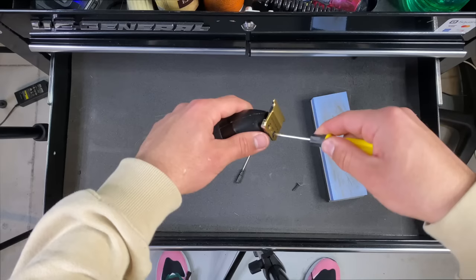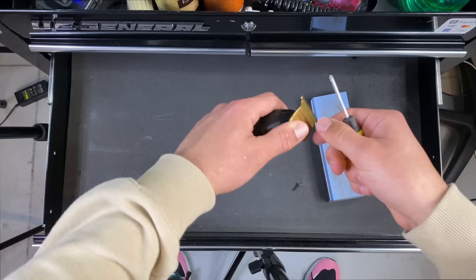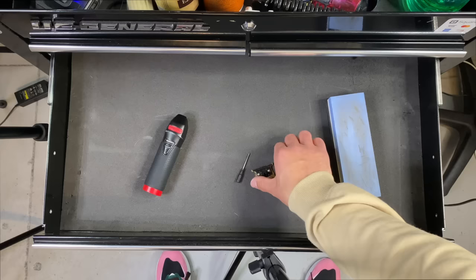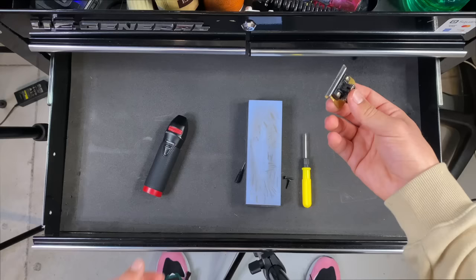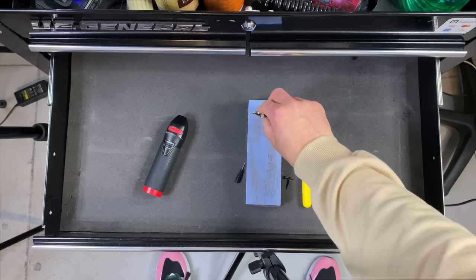First thing you're going to want to do is remove your blade. What most people don't understand about these Babilis blades is they actually work better when they're worn out. When they're fresh out the box, some may hit, but trimmer blades like these get sharper over time and with usage. Once you have your blade taken off, you're going to want to set it to your liking. Since mine is already set, we're not going to take them apart. I recommend doing it just under the gold part — don't go up to the gold part, just under it.